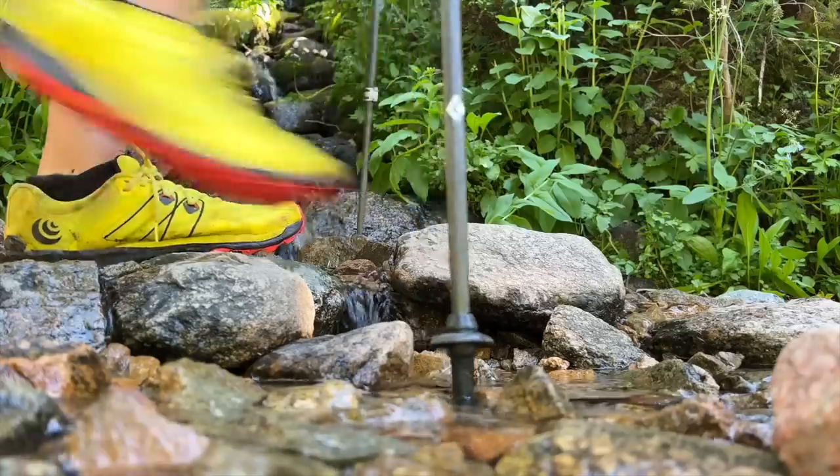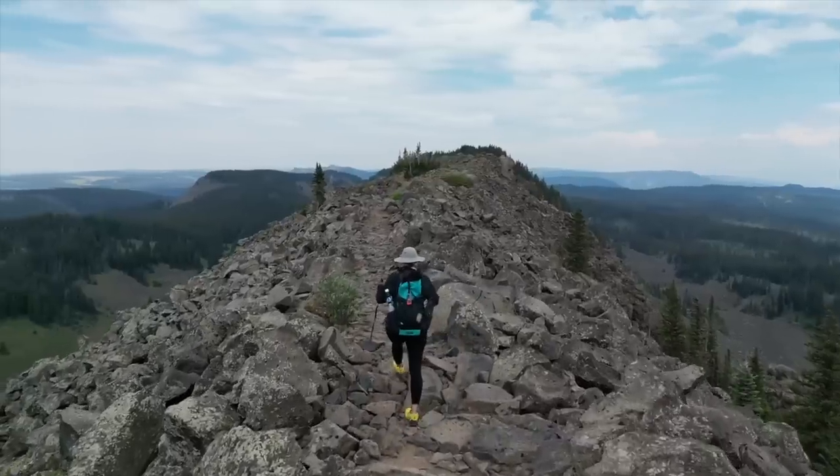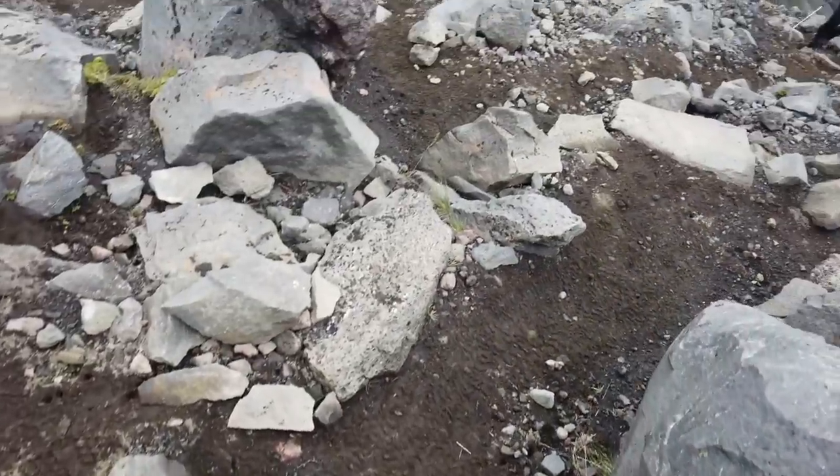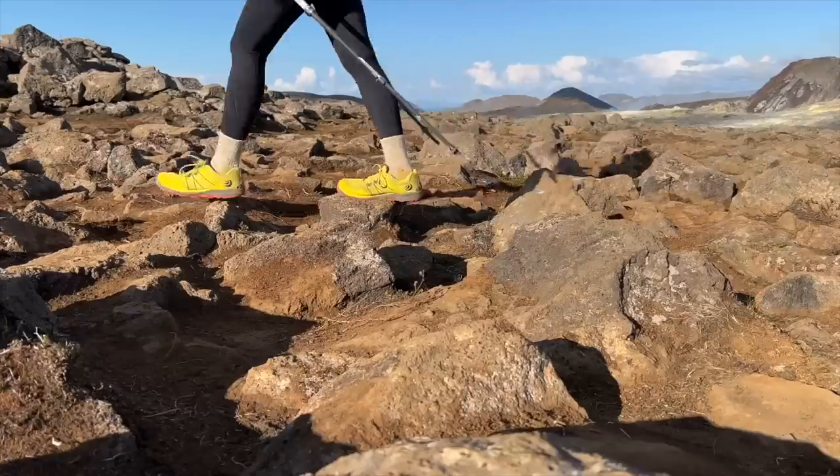Hey y'all, Dixie here. After using my Topo Athletic RunVenture 4s in Colorado and in Iceland, which is pretty rugged, I want to give you my thoughts on how they performed.